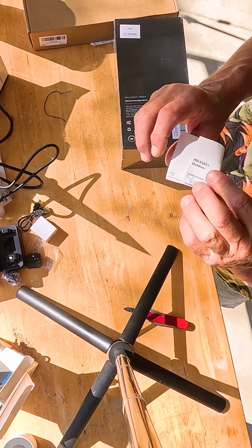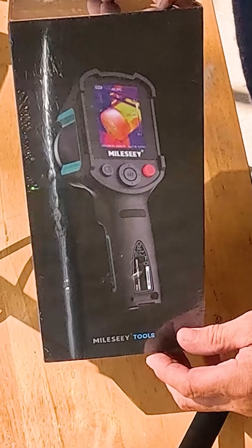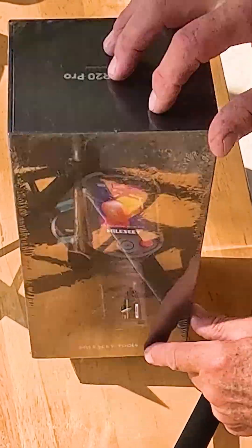Miles C Outdoor. And this, this is the Miles C Thermal Camera.